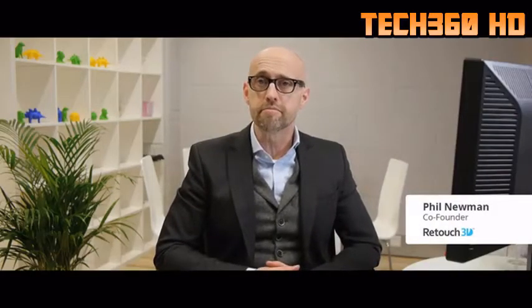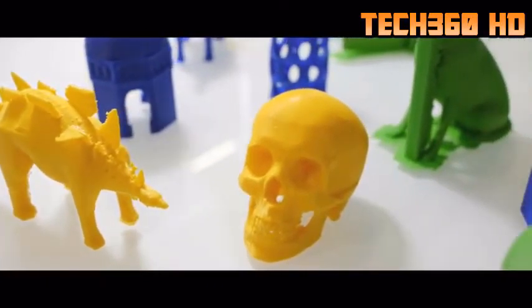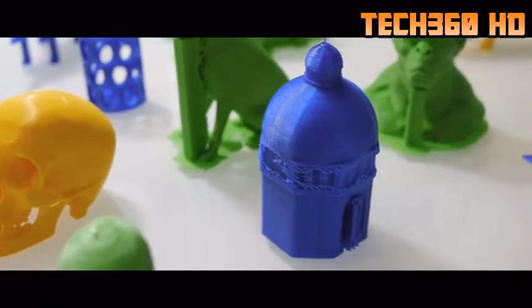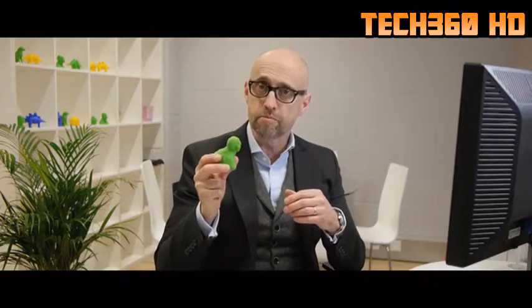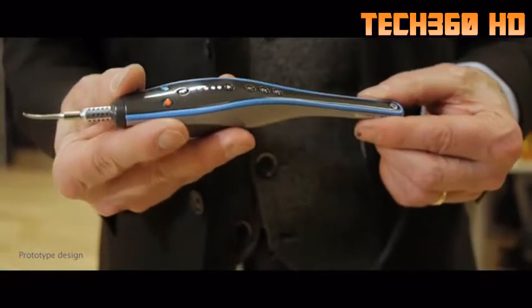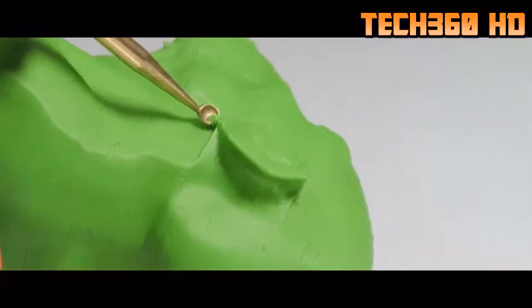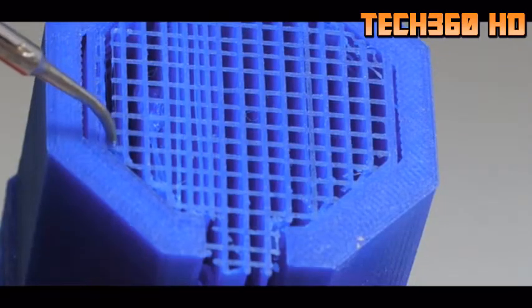Hi, I'm Phil Newman, co-founder of Retouch 3D. Until you own a 3D printer, what you don't realize is that removing supports and getting rid of printing errors really sucks. We figured that if heat created a 3D print, then heat was the best way to clean it up. The world's first heated tool for cleaning up 3D prints, with variable heat control and interchangeable heads designed for specific 3D retouching tasks.